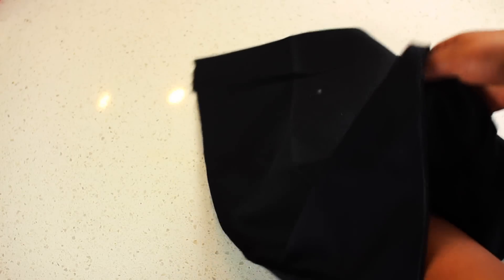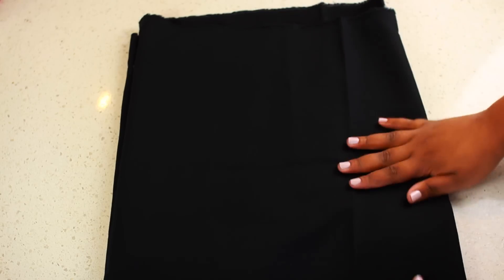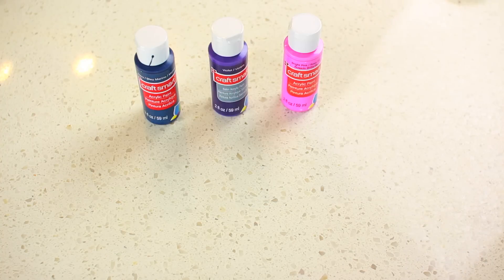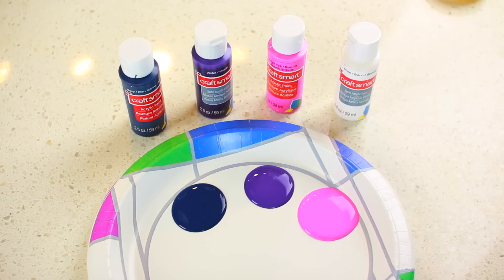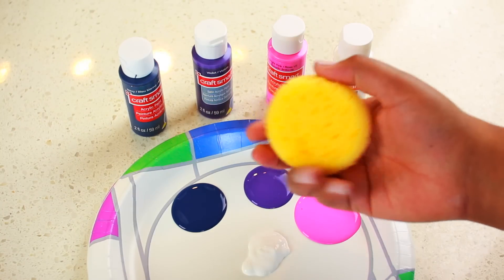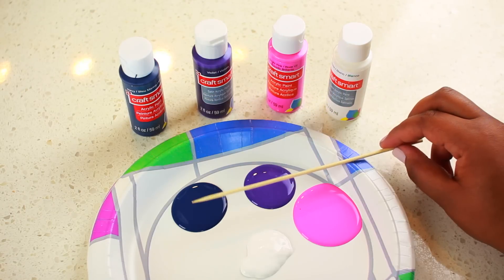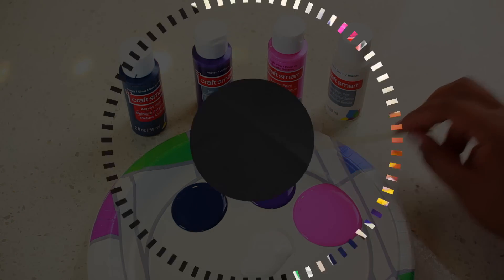Now let's get on to turning this into a galaxy. You'll need a few different paint colors — I used dark blue, purple, pink, and white. You'll need a sponge; this was like 99 cents at Michaels. Then you'll need a skewer, and I'll tell you guys what that's for a little bit later.